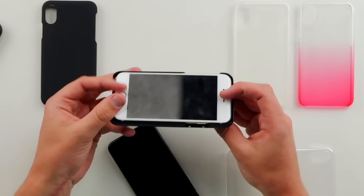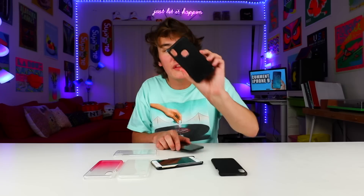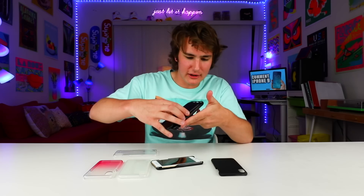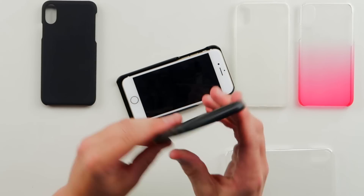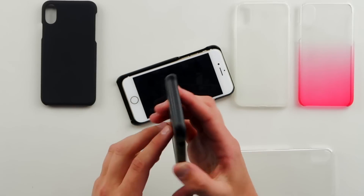Your iPhone 8 cases are obviously not going to work on your iPhone 7, because there's a bigger camera here. This case the company actually sent me with the dummy — this is nice. You get the Apple logo cut out, your vertical camera. I kind of like how you can pick out your case before the phone even comes.